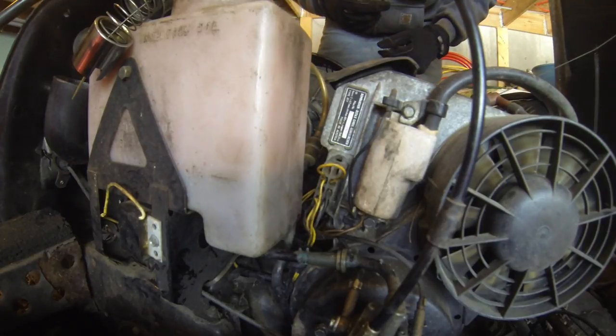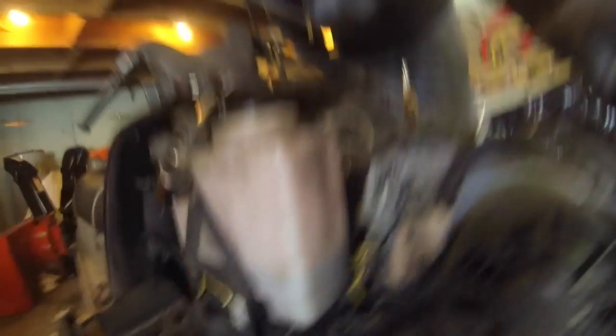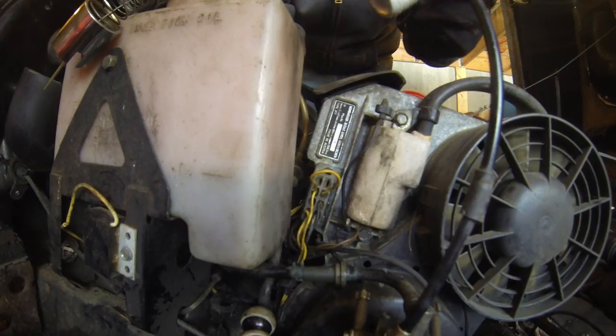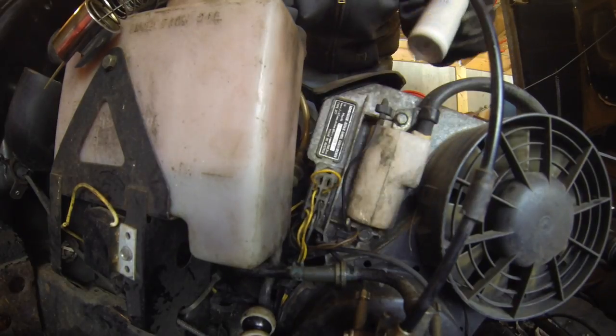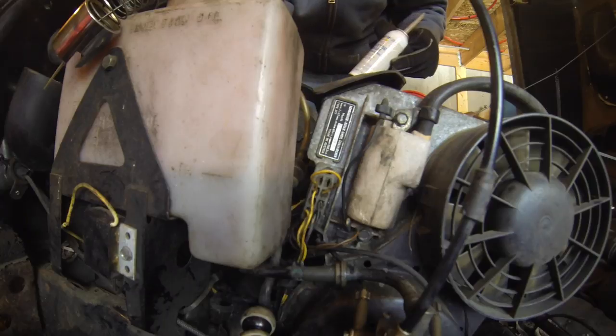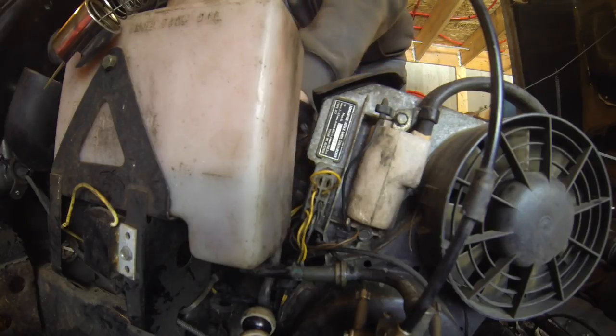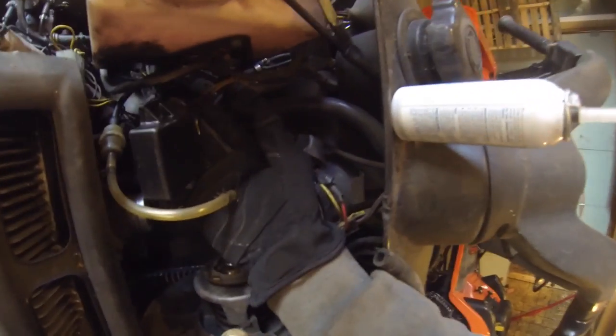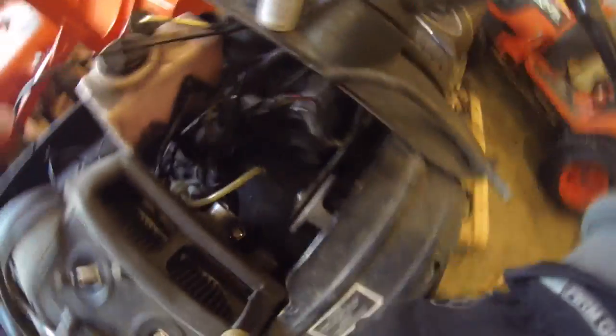So here we are. I've mounted the primer. Now I want to put some dielectric grease on these electrical connections for the CDI before I plug them back together — that just keeps the water out. So there's both connections. Here's the CDI box, which will mount underneath the carb. Now I'll mount that up.